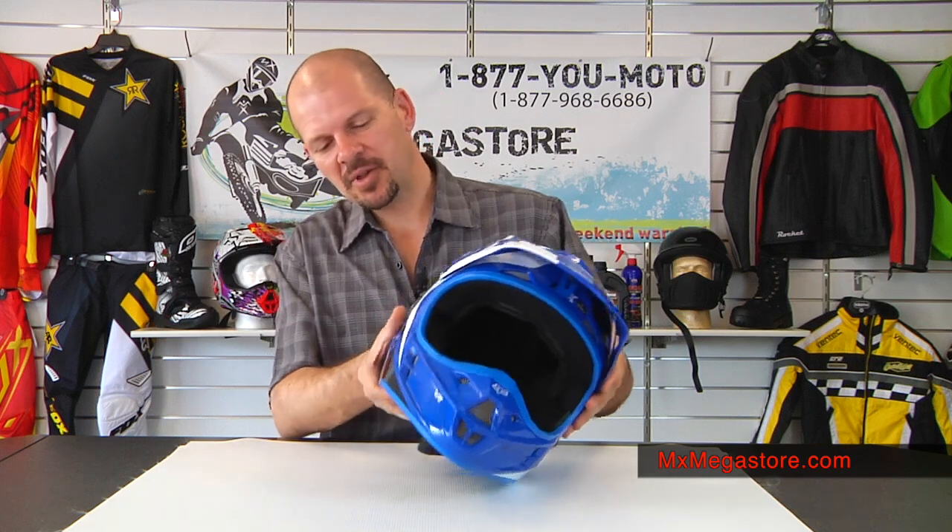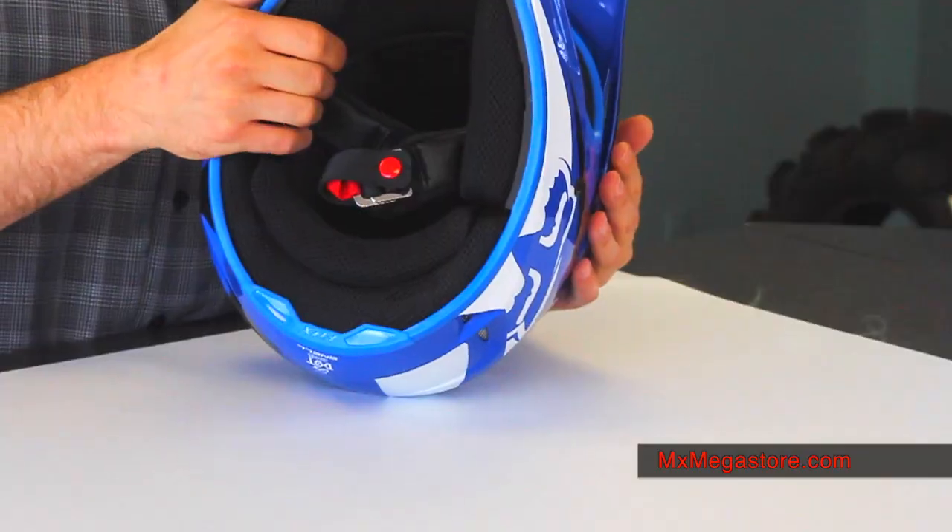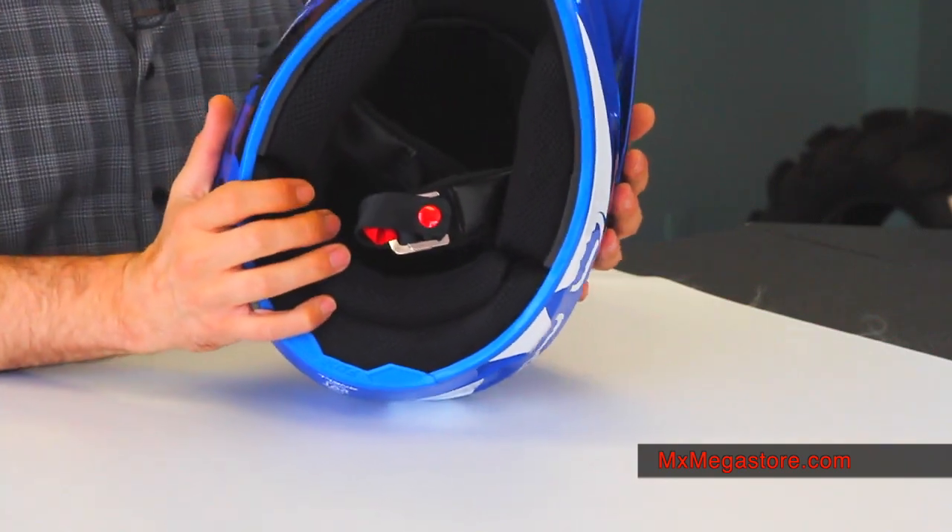The interior is completely removable and washable, which is very very nice to have. It's not difficult to remove — just simple snaps. As long as you line them back up properly when you put it back together, you'll have no problem whatsoever.